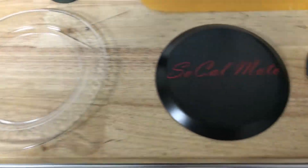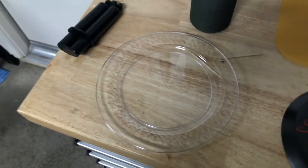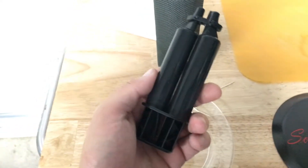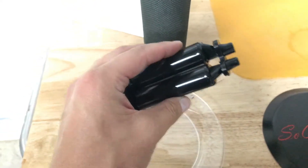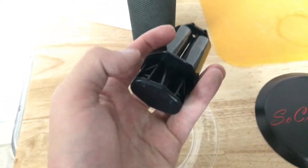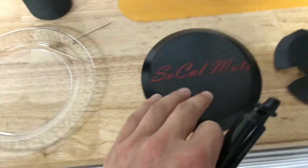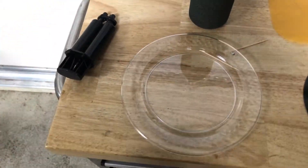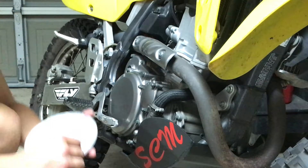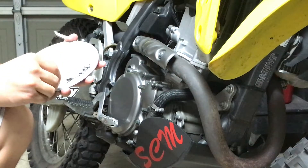Look at that — this thing looks great. So now I just need to put this on the bike. I have this two-stage adhesive where one's a hardener and one's the main — you squeeze it out from the bottle, push it a little bit, then mix it up. I'm going to put it on this little plate and then attach it to the clutch side and the stator side. I'm just going to put some of this on the inside and spread it out the best I can.